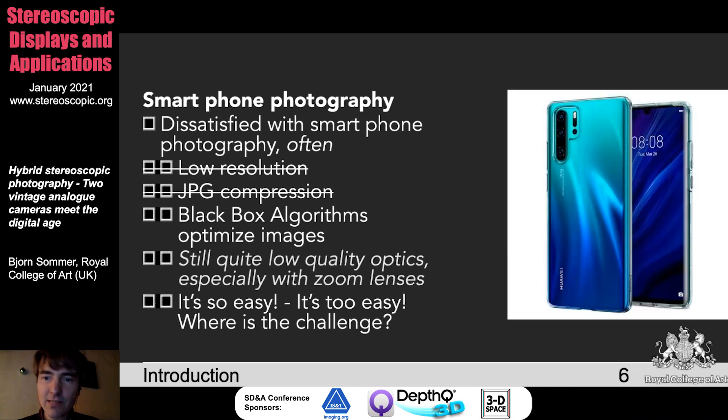We bought this awesome Huawei P30 Pro. It's really an awesome phone. You cannot argue it has low resolution — you can even save in raw format, up to 40 megapixels. But not all the algorithms are working then anymore. You still have a lot of black box algorithms going on in the background. You might remind yourself of your old camera, which had probably a better style making photos, using colors differently. And still the optics — you can dramatically zoom in, but the optics are relying on digital zoom, which is probably not what you want for high quality photos.